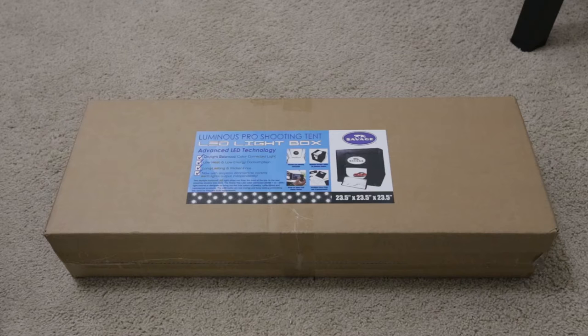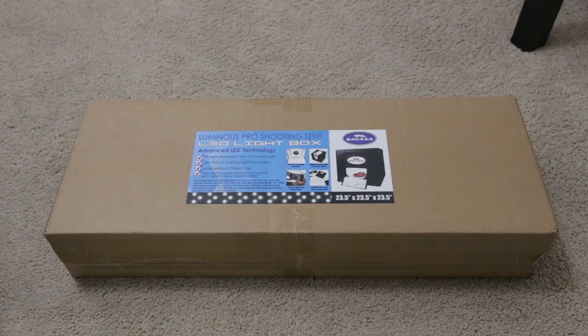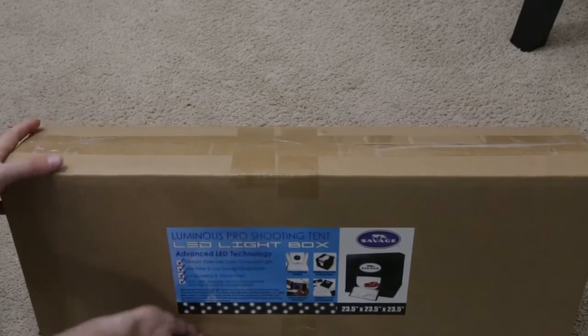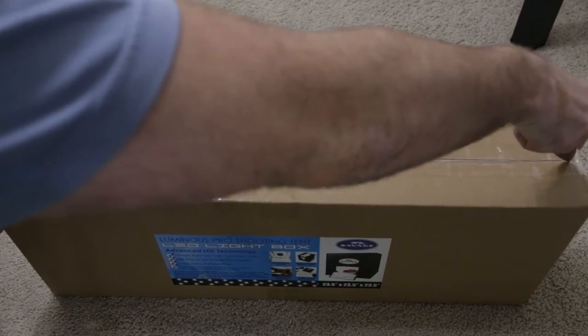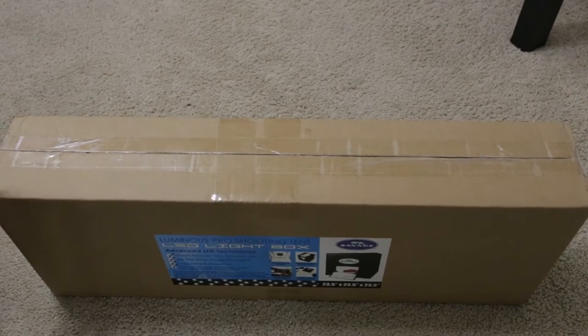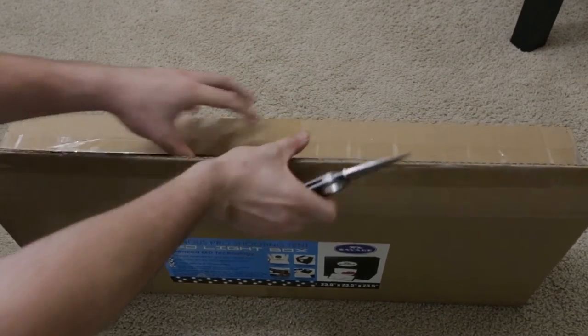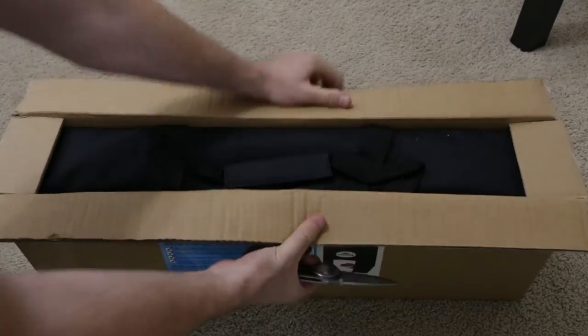I've got my Gerber knife right here, I'm gonna open this bad boy up to show you guys what's inside. I have a little bit of experience with this one because I had the 16 inch one, so I'm assuming it's pretty much the same stuff, just gonna be larger.